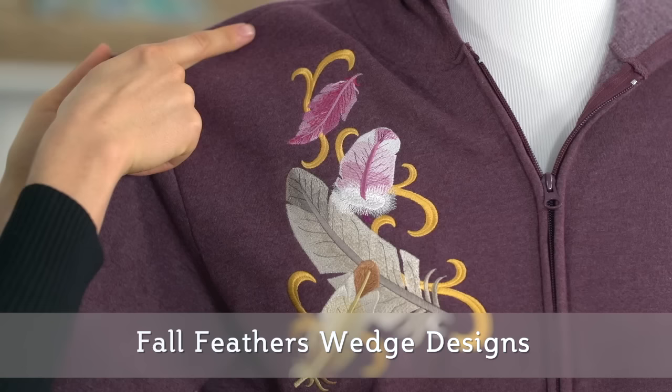In this example, I used a wedge of fall feathers to cascade down the shoulder area. I positioned the design so that the top was two inches below the top shoulder seam.